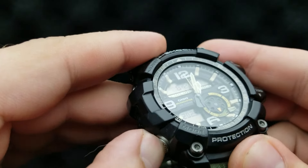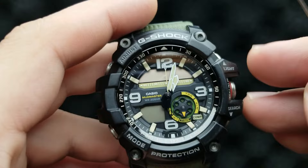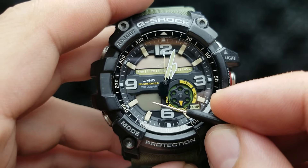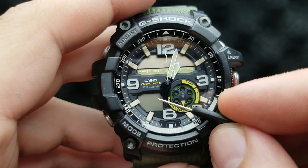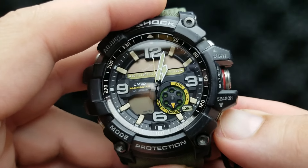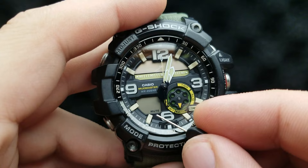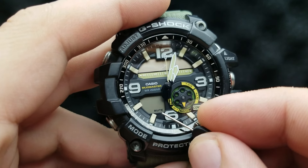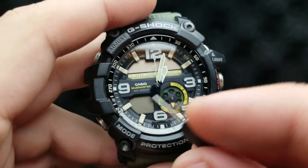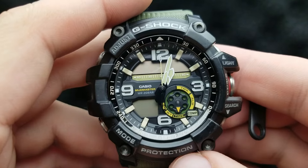Next up, press the mode button and we are in the button operation tone setting — is it on or off? The key symbol inscribed in the lower digital display indicates that the button operation tones are on, but you can shuffle it between on or off by pressing the lower right button and it will say mute. I'm going to press to set it and the key will be inscribed while setting the watch.